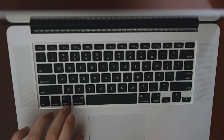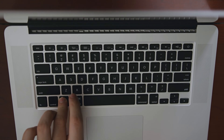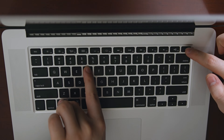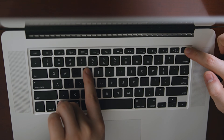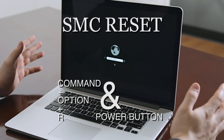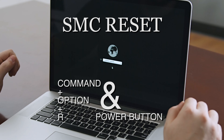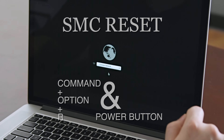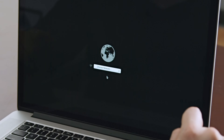To perform an internet recovery on your MacBook, while it's off, hold Command, Option, and R, and then the power button. This will take you to the internet screen. Simply put in your internet information, follow the steps provided, and note that the operating system download may take anywhere from an hour to two hours depending on the system.